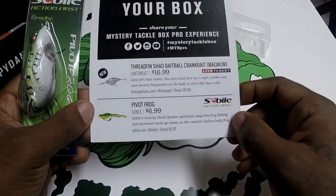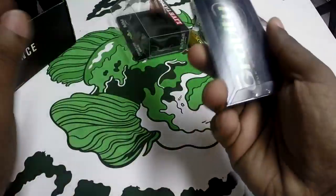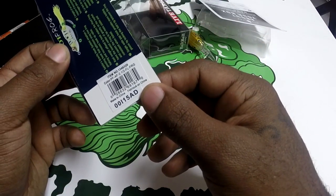Next is the Bill Action First Pivot Frog, which sells for $6.99. Bill's gravity hook system optimizes snag-free frog fishing and increases hookup ratio on the realistic hollow body frog.